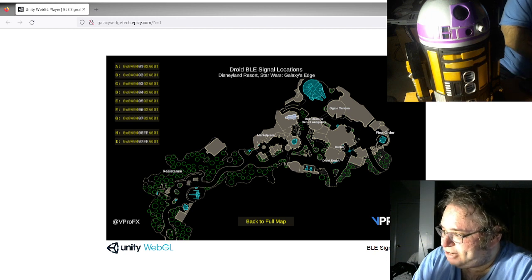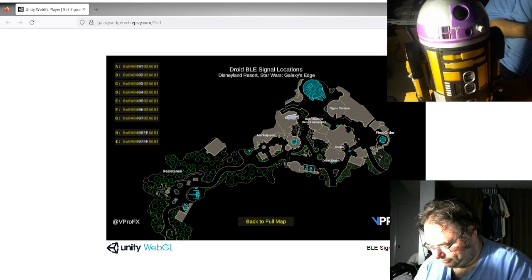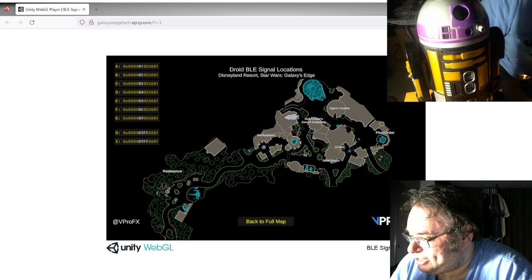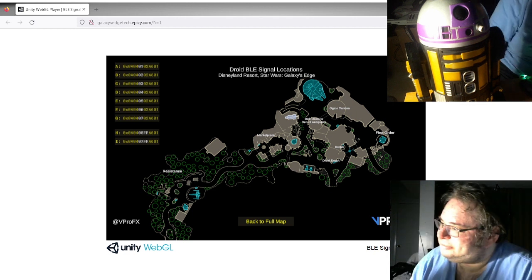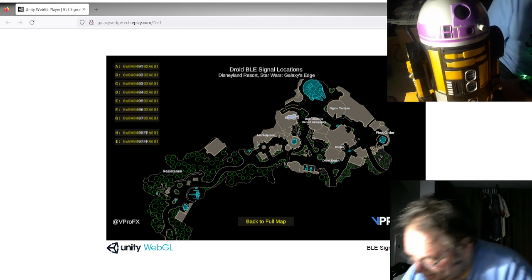I have all the beacons turned on right now, so there's no way to know which one he's reacting to at any given time. Let's take it down to just the Droid Depot one — his home factory where he was created. We'll turn off that beacon too. I'll consider tonight a success. We created the beacons.